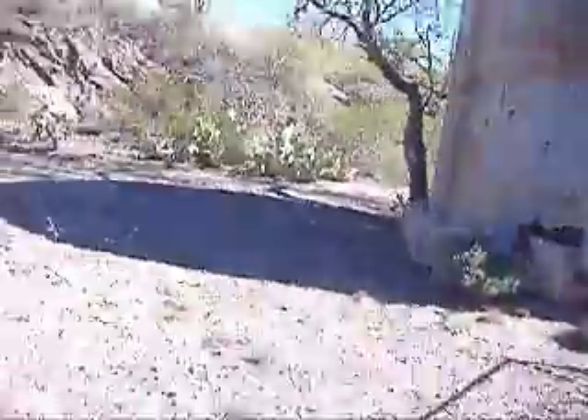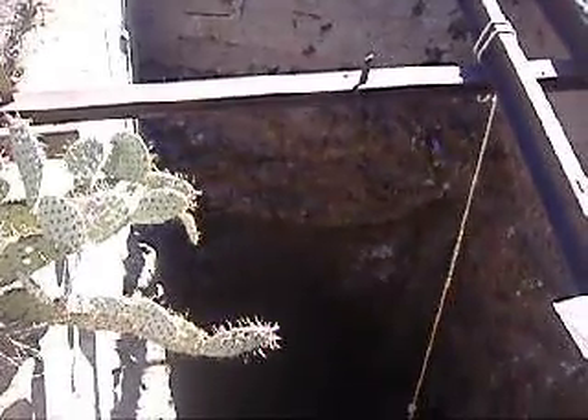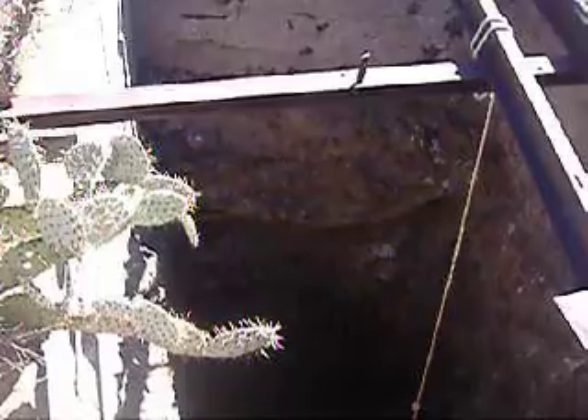My friend was just pointing out the depth by throwing rocks, and I think I'll take my turn with one. I won't drop the camera. There it goes — it goes ka-bloop after it hits the wall a couple times.